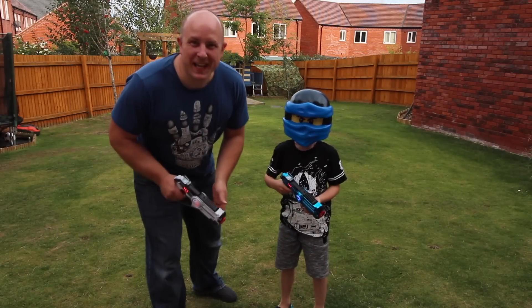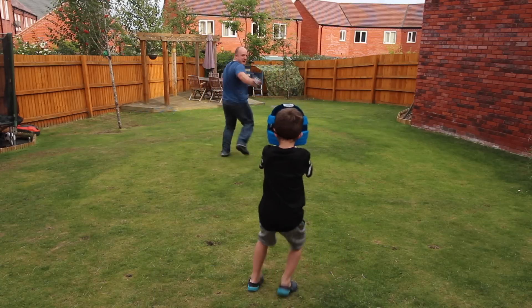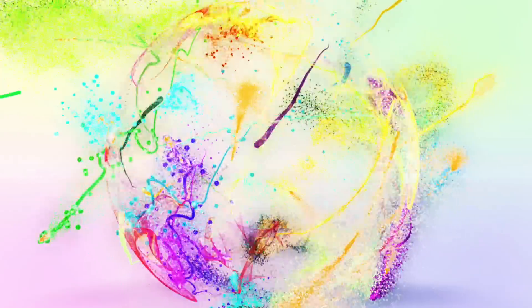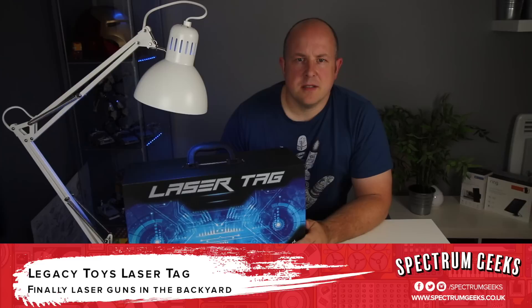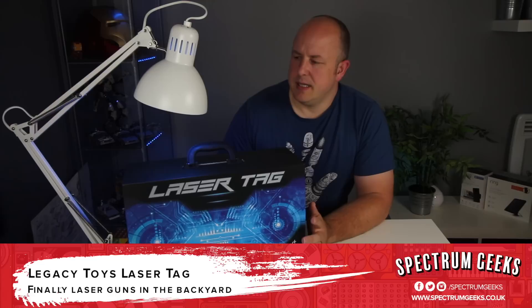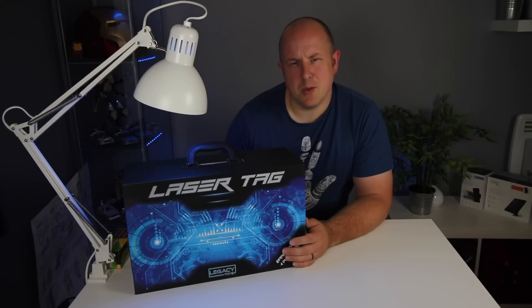In this video we're playing laser tag. I think I must have been about 14 or 15 when this new place opened up near me and it was called Quasar.